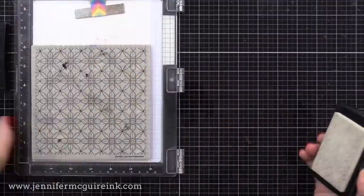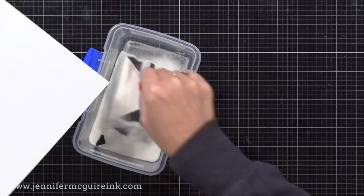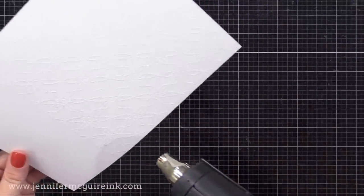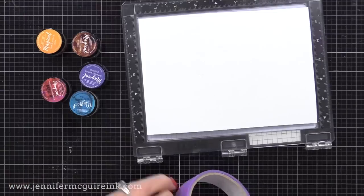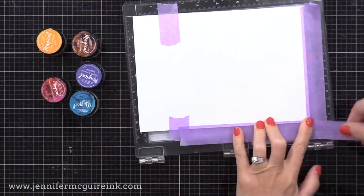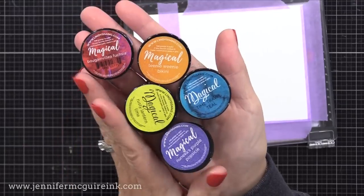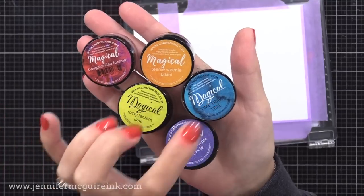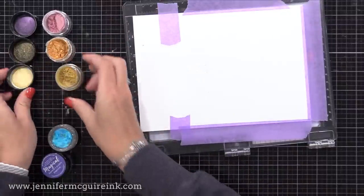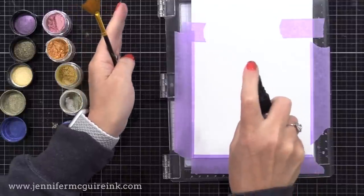I use my anti-static powder tool and stamp the background stamp with VersaMark ink. I often like to double stamp my VersaMark because it's clear and you can't tell if you have a good impression — stamping it twice ensures you'll have a complete image when you add the embossing powder. Once again I'm adding Hero Arts clear embossing powder — you could also use white embossing powder here. I then heat set it. Now I chose to use Lindy's Magical Powders as my watercolor. I'll link to a video that shows much more about these magical powders up in the top right and below in my description.